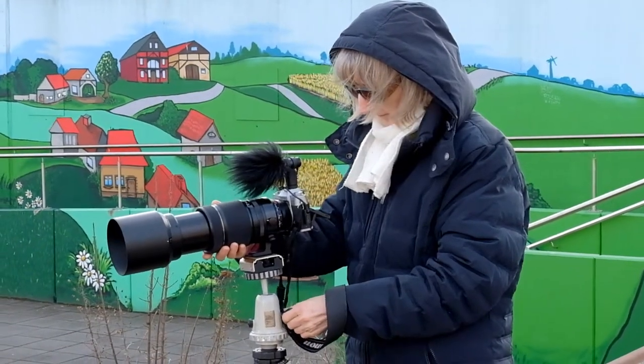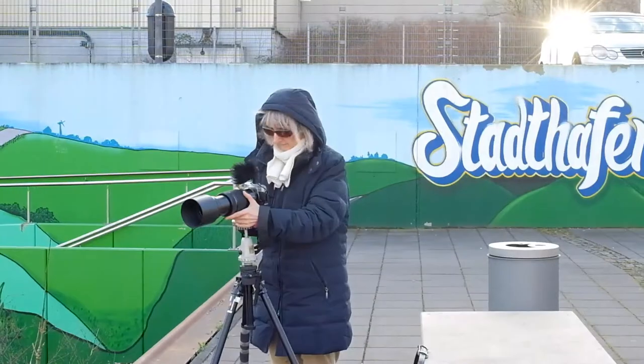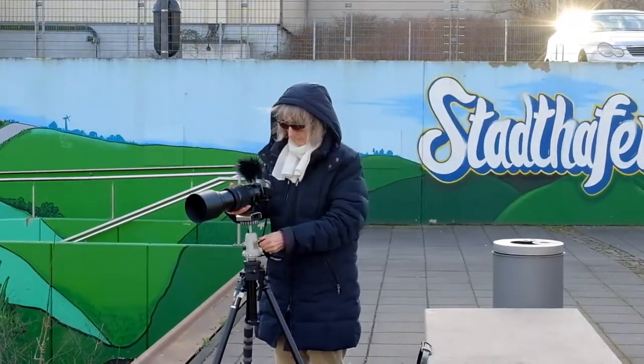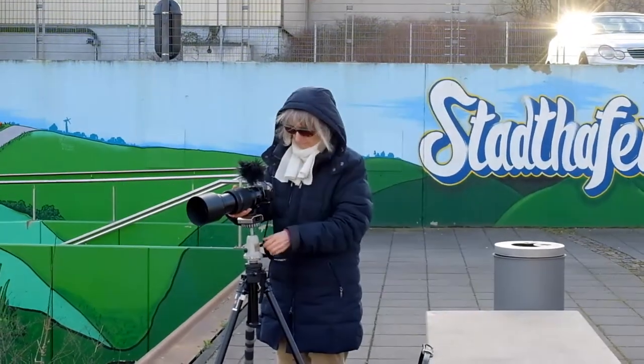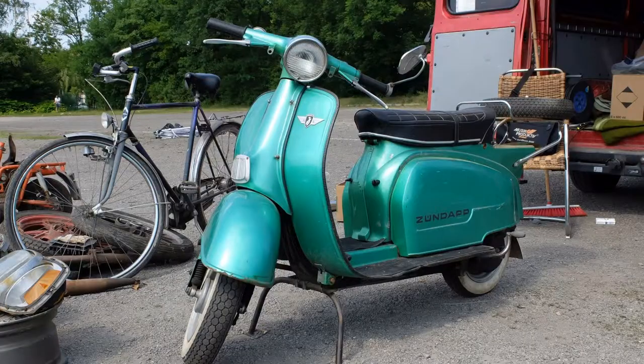The Linhof ball head has a hard friction — it is clearly not a ball head for quick adjustments. The ball has got some scratches over 60 years and this could be the reason for the hard friction. Perhaps we will disassemble the ball head and fix it.